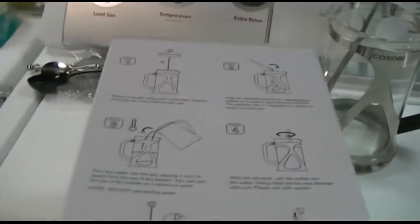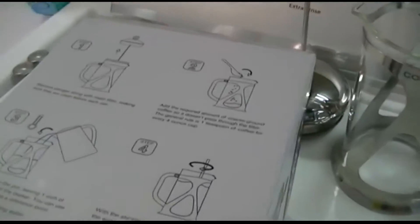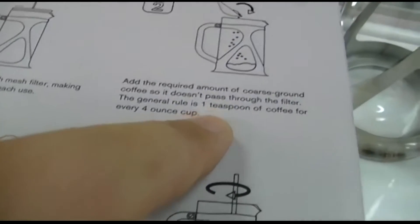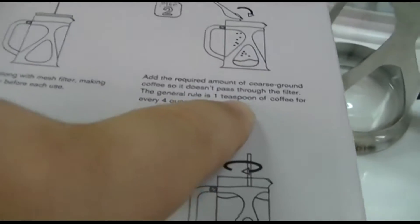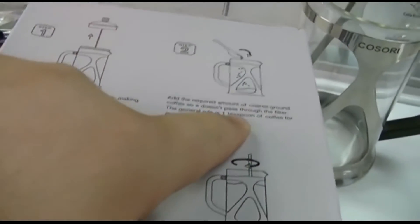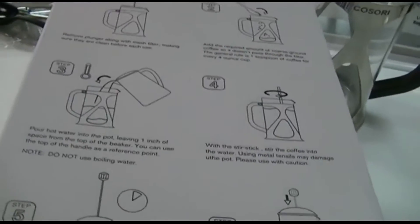So, how do you use the thing? Well, it's as simple as following the directions, which are a little bit off. The only problem is what they wrote with the amount of coffee. You do this to taste, but it says the general rule is one teaspoon of coffee for every four-ounce cup — that is incorrect. It is one tablespoon of coffee, which is why they give you a tablespoon measure. It's tablespoon, not teaspoon. That threw me for a loop the first time, so it didn't work out so well.